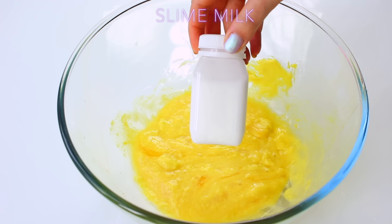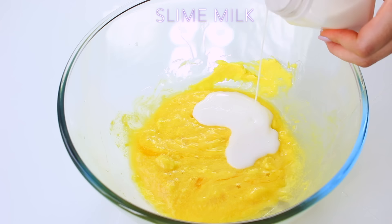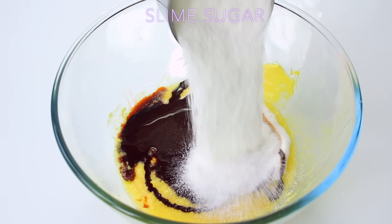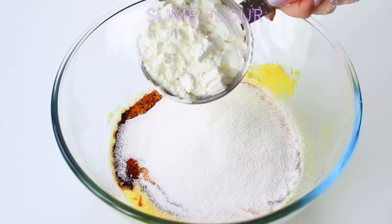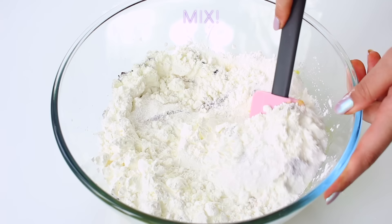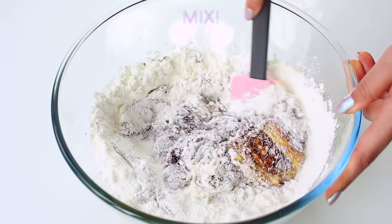I moved on to slime milk, which is just some glue and water mixed together and put into a little container. I added some vanilla essence, some slime chocolate which is just some dyed glue that looked really good and gloopy, and then slime sugar which is just some fake snow that's not activated — you can kind of see it expanding on the corners. Then slime flour, which is just corn flour, slime baking powder which is some more fake snow, and then I drizzled it with some slime chocolate before mixing it all in. The really great thing about this is that it didn't actually need any activator because this was such a dry mix.